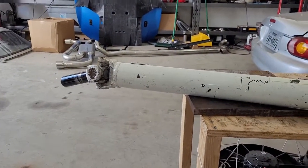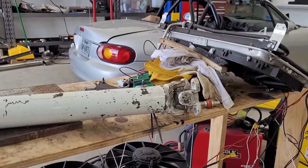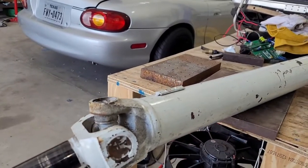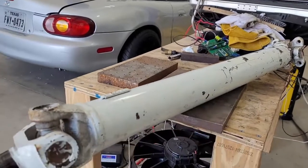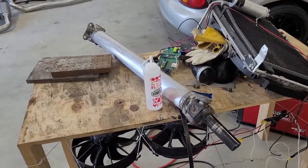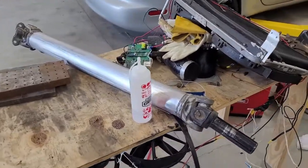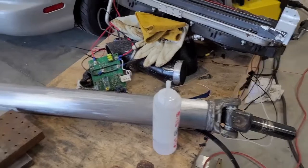This driveshaft was painted white by the company that made it — it's a badass driveshaft made by Randy's Driveshaft Shop in Houston. But this paint hasn't held up that great and it just looks dirty. So we're about to clean this thing up and paint it black to match everything else. The driveshaft was painted white and it really didn't look that great; half the paint was flaking off.